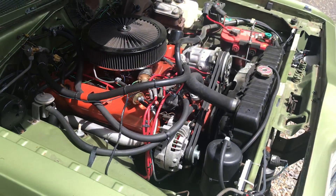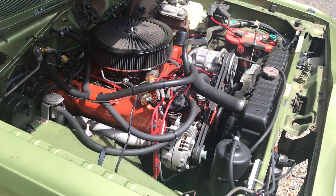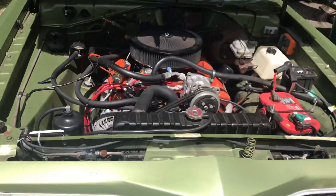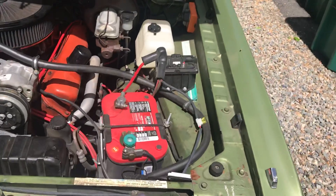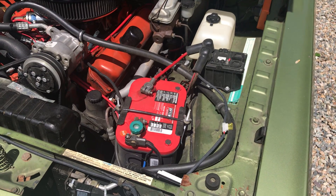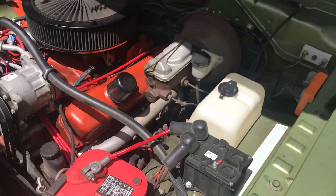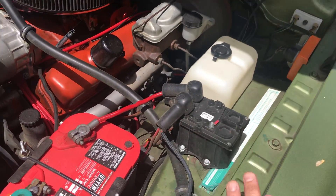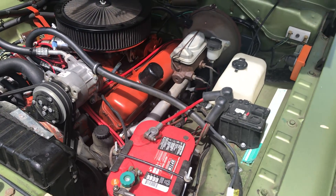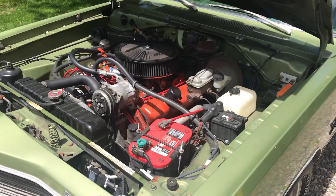It's got a nice upgraded AC system. Runs great. I put on a new carburetor — Edelbrock 650. New battery, changed that not too long ago. This is actually a kill switch just for security — it's got a hidden toggle underneath the dash. I did that for security.